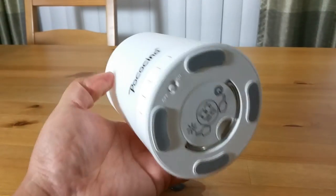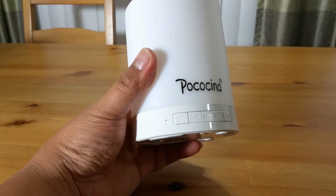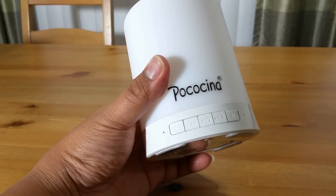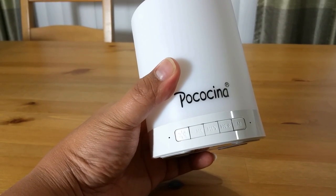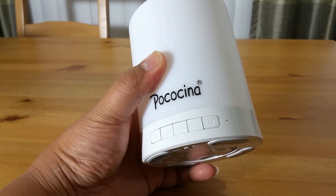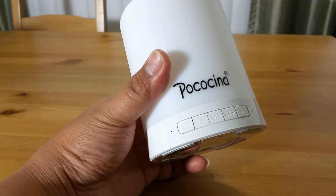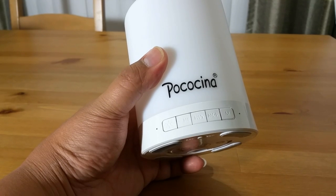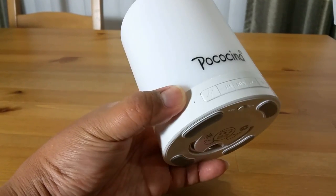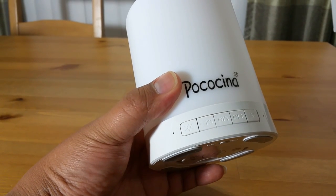Here you can see the buttons: the sun button, probably for the light, a back button, a play and pause and answer button, a skip button, plus and minus buttons, and an M button which is probably the mode button. This unit is clearly capable of answering phone calls, and these holes here are most likely the microphones. The plus and minus are for volume.